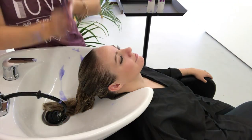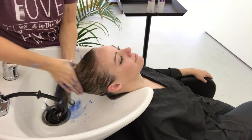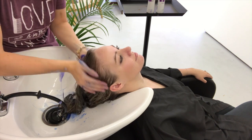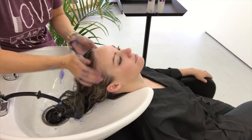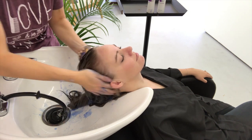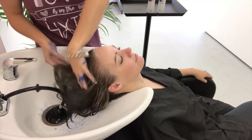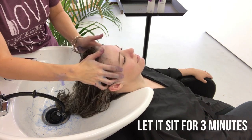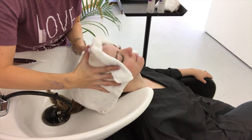Now I'm going to use the deep conditioning mask — this is my first time using it. As you can see from my hands, it's very, very pigmented. I thought it was going to be more on the purple side, not so much blue, but I've been seeing a lot of blue-tinted conditioners now, so I was really excited to try this. I give her a quick scalp massage and let it sit for about three minutes.